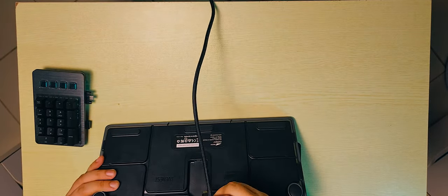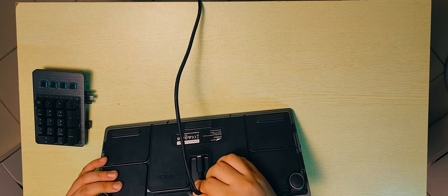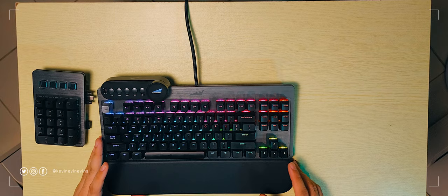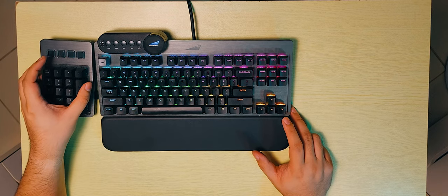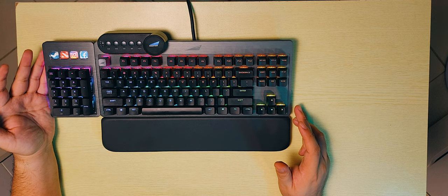It's a USB out, so we're going to have to plug the USB-C into the main port, then wrap the cable through the routing channels. And there's a bit of a startup animation.